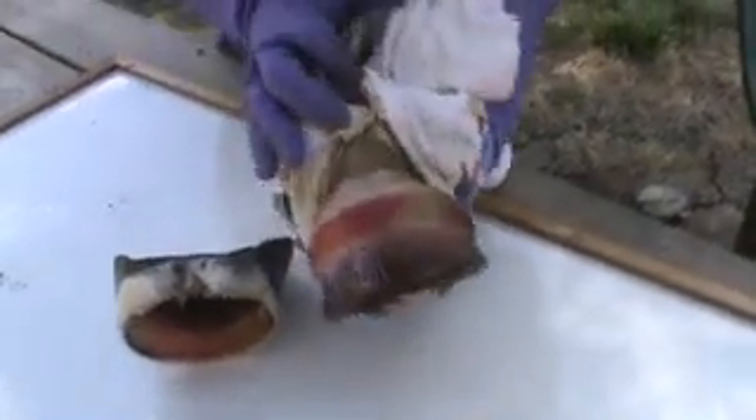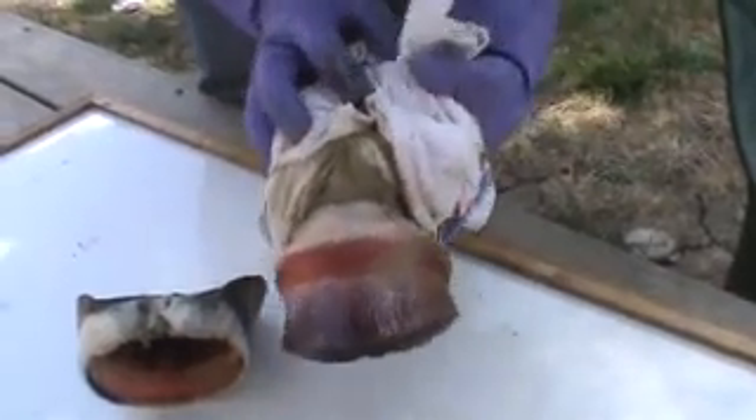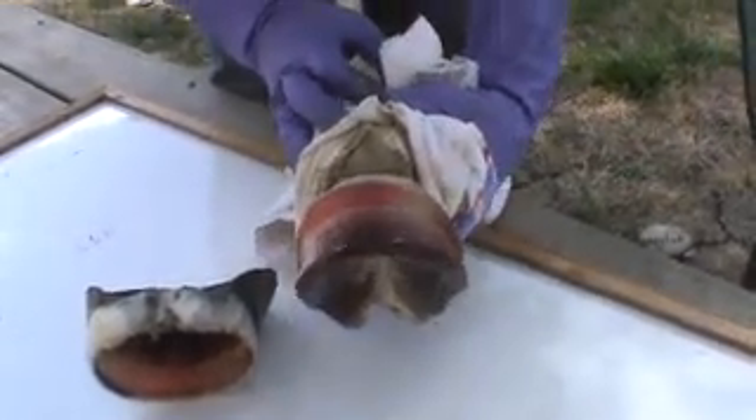There we go. Now there you go — look at that. That is absolutely beautiful, the internal foot.